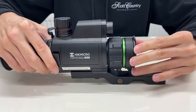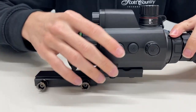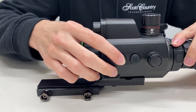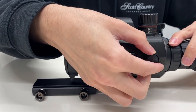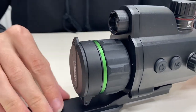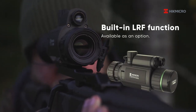On the other side we have all the control features which include the power, the menu, and the adjustment dials for brightness, contrast, and for activating the IR. At the front there is a built-in IR illuminator. It's also available with a laser rangefinder which will appear next to this housing, so you'll have two modules on the top.